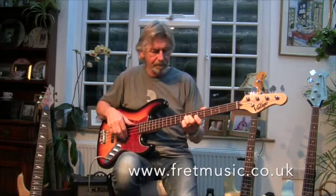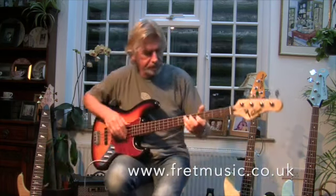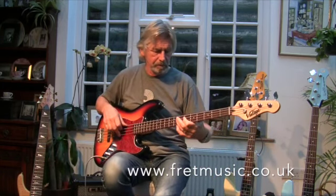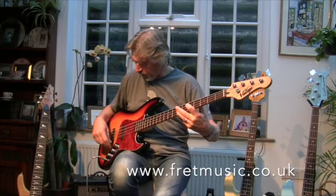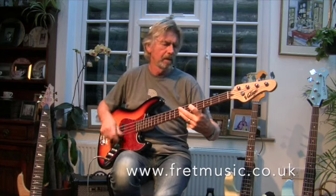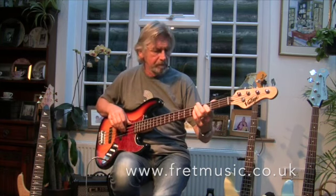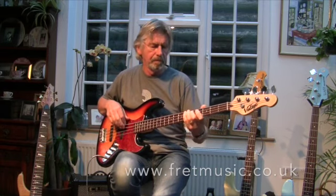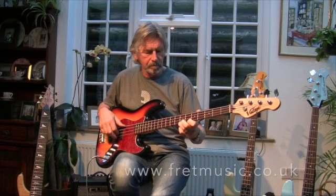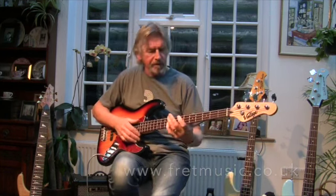Sounds great. I'll turn it up a little bit. That's just the bridge pickup. That's with the neck. So it's a vintage VJ74 jazz bass.